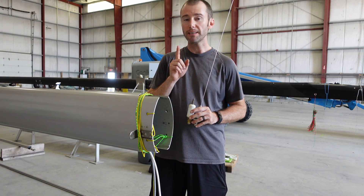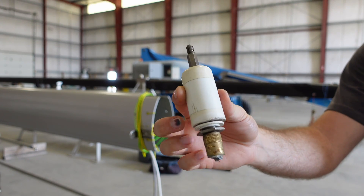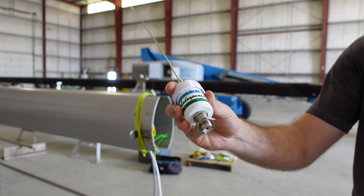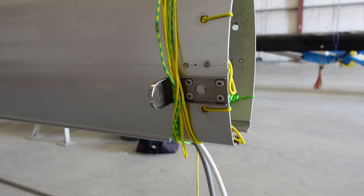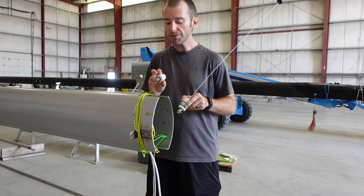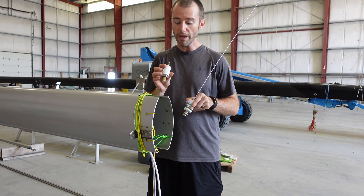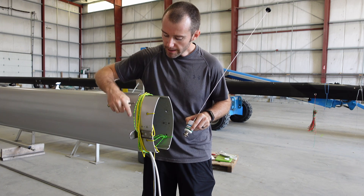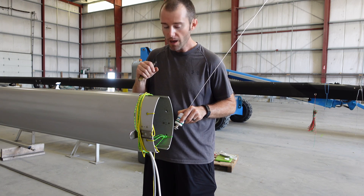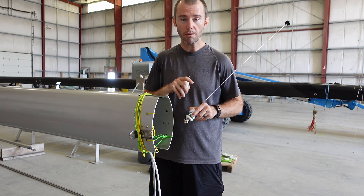Taking a closer look at VHF antennas now. This is the old Vesper Marine antenna that we've been using, and this is the new Shakespeare Squatty Body 5215 that we're going with. There's a noticeable difference — the Vesper Marine antenna is significantly smaller in width than the new Shakespeare. So I might have to widen this bracket just a little bit to get the Shakespeare to fit in.